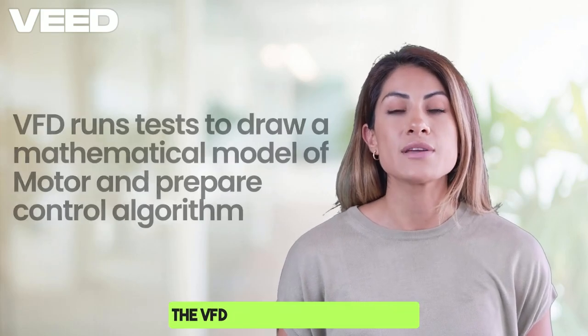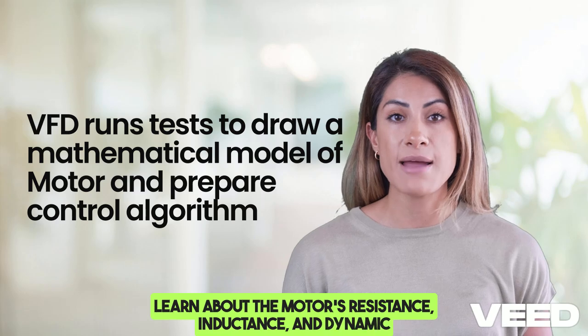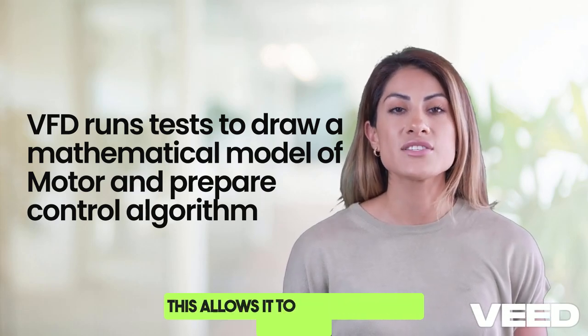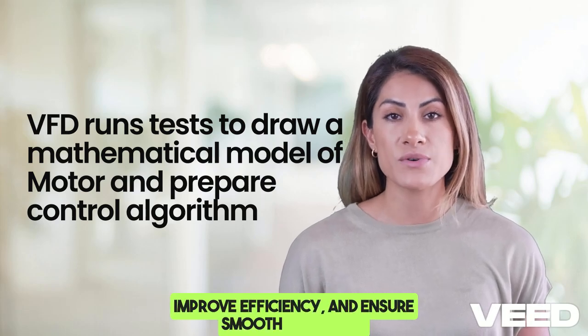The VFD runs a series of tests to learn about the motor's resistance, inductance, and dynamic response, and draws a mathematical model, stores it in memory, and prepares a control algorithm. This allows it to optimize power delivery, improve efficiency, and ensure smooth operation.